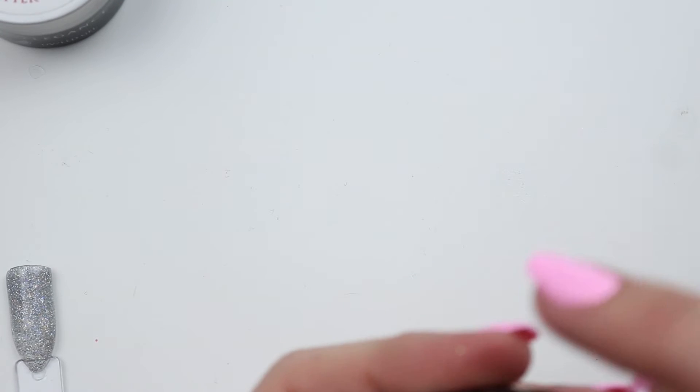All right, I'm going to top coat these and I'll be right back with comparisons.